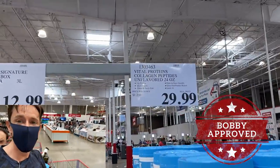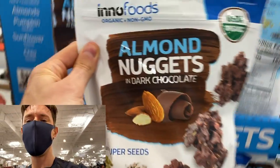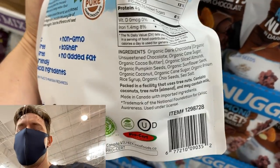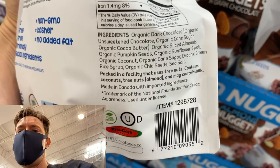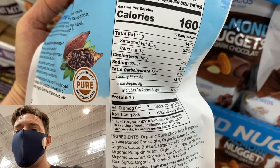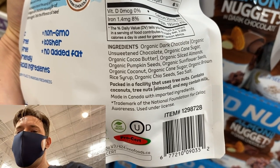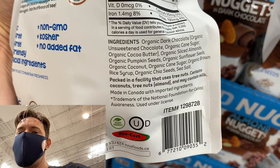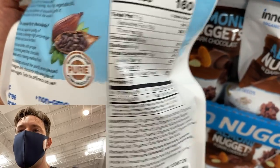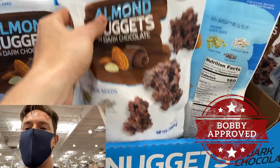They finally have almond nuggets at my Costco location. I like this brand because they make the coconut clusters that are already Bobby-approved, so I'm assuming this is too. The ingredients include dark chocolate with cane sugar, but only three grams of added sugar per serving — less than one teaspoon, so I can live with that. There are also sunflower seeds, pumpkin seeds, chia seeds, and brown rice syrup. It's not keto due to the carbs, but at $10.89 it's Bobby approved.